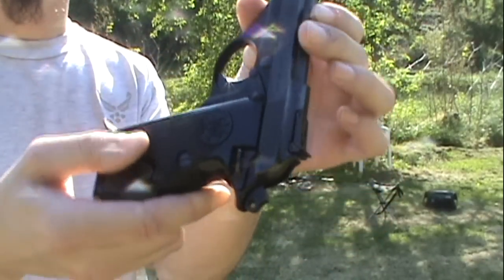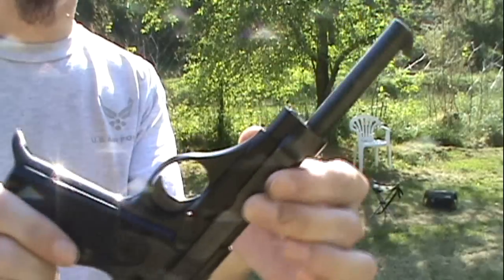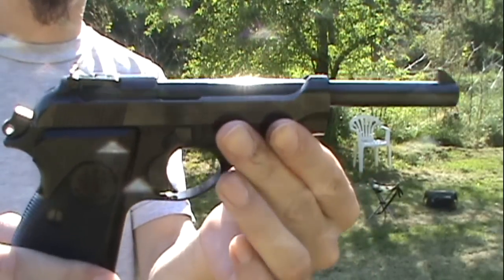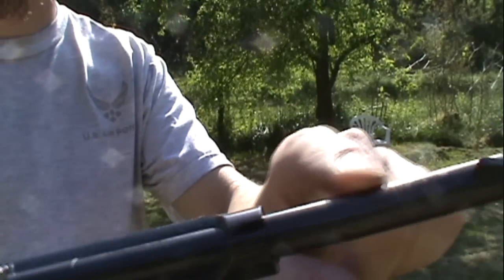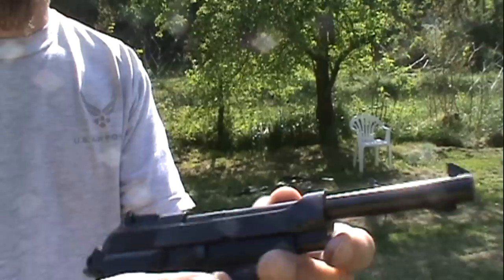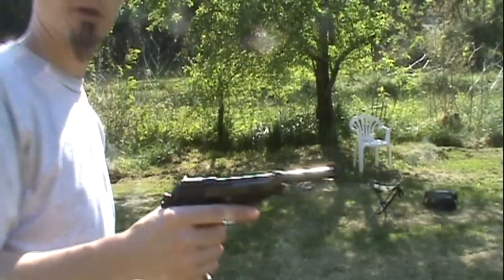So it's single action only. It's got a little bit of rust on the barrel — I gotta try to take care of that. I'm gonna run a couple rounds through it.